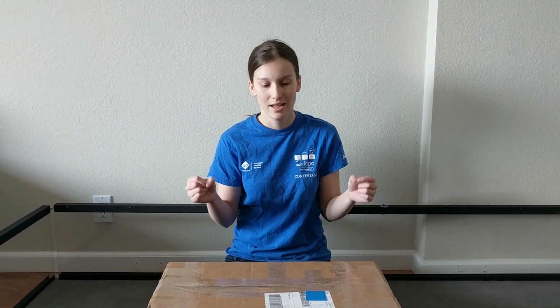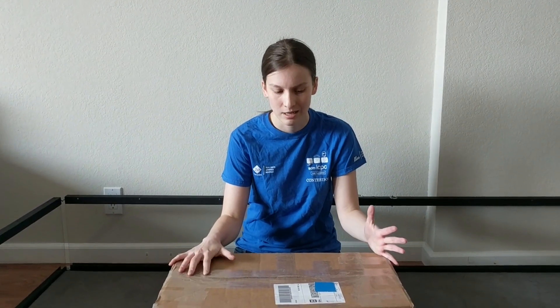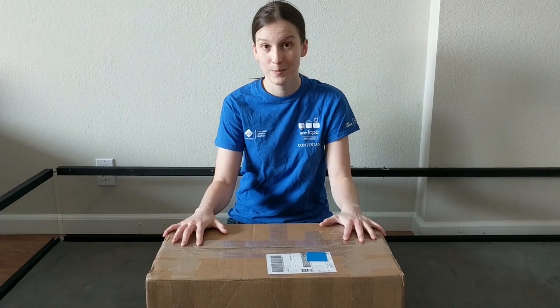Hello everybody, this is Jamie from the University Challenge, the Reno site. Go Build Us sent us a really cool care package as our sponsor, so let's go ahead and open it up and see what's inside.